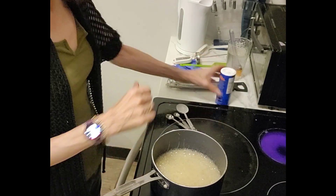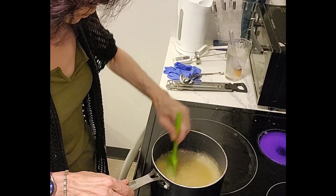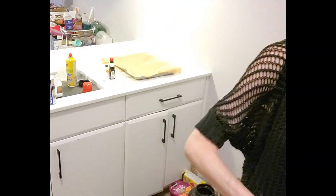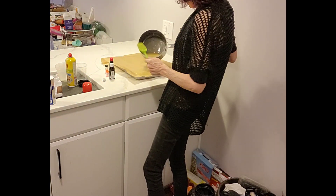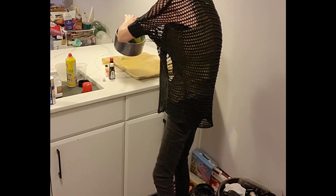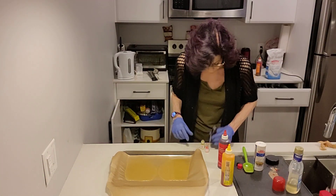Once we hit temperature, remove it from the heat immediately. We're going to add in our quarter teaspoon of salt. Now I'm going to pour it onto our cookie sheet. I'm going to pour for two colors, and the rest for the third — I'm just going to put this on warm. I don't want it to boil anymore, I just want to keep it warm. Then once you pour your syrup onto the tray, we're going to add our flavoring.